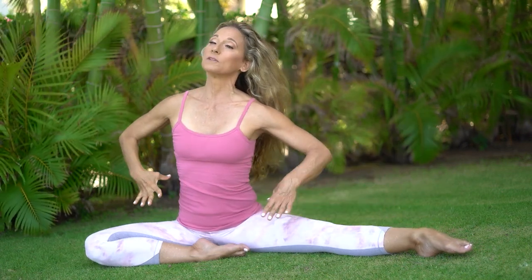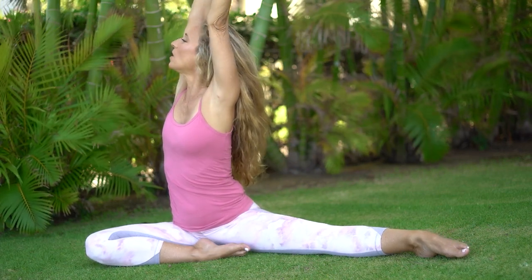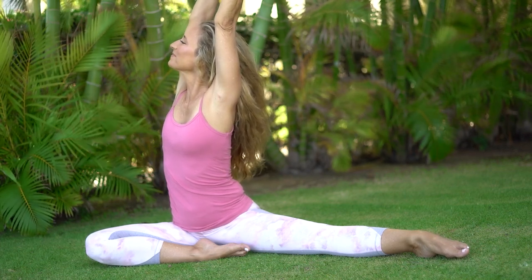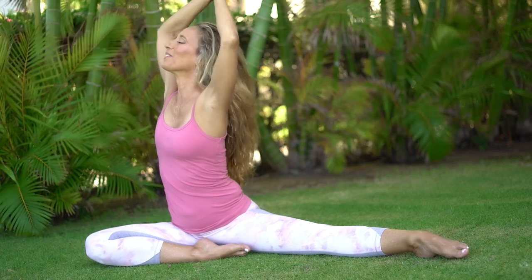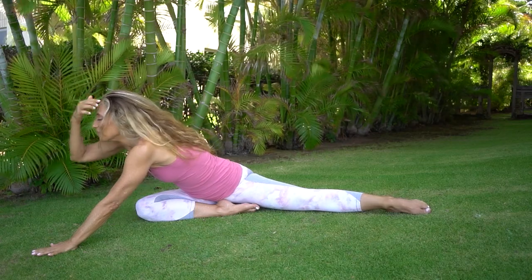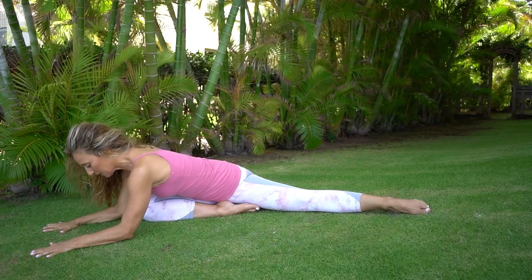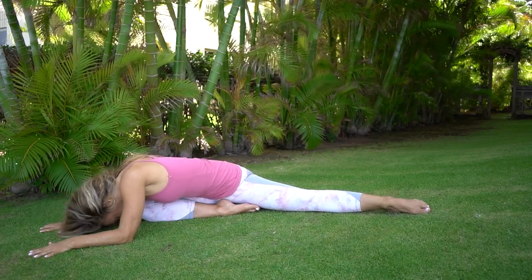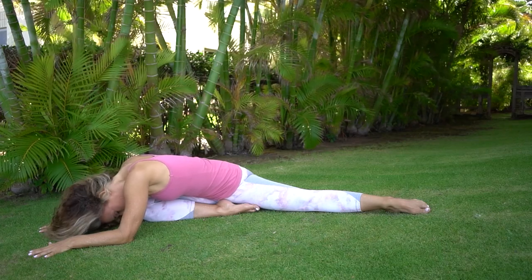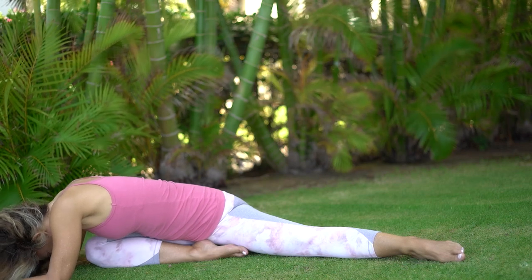Come all the way up on this exhale. Rotate those ribs like you did before, arms come up — take a breath, feel all the length on your body, both sides. Come forward — I'm coming forward over my bent knee. Be great if you could relax the upper body, so drop your shoulders, drop your head.